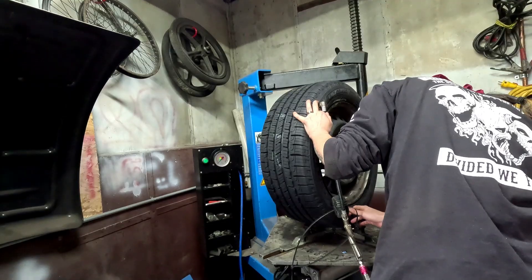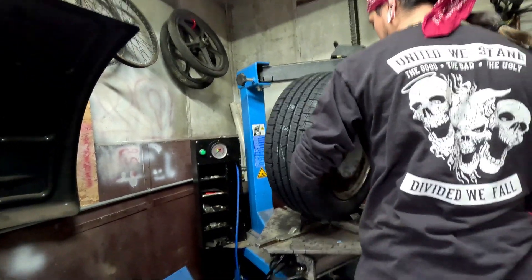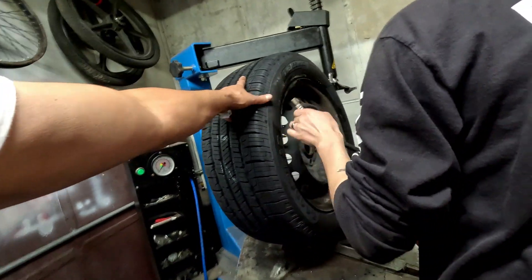You gotta go by your car, not the tire. 35 is what I was keeping up. Okay. Thank you. What's the price?